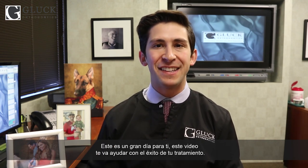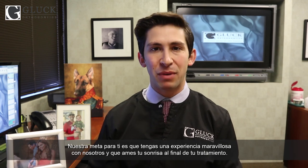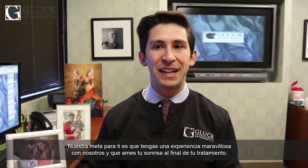Hey, it's Dr. Jono. Congratulations on starting your orthodontic journey to a beautiful smile at Gluck Orthodontics. This is a big day for you. This video will help you in the success of your treatment. We're going to review instructions for how to take care of your braces. Our goal for you is to have an amazing experience with our practice and love your smile and your bite once we're all finished. After the video, Dr. G and I will stop by to answer any questions. We're so excited to have you as our patient.